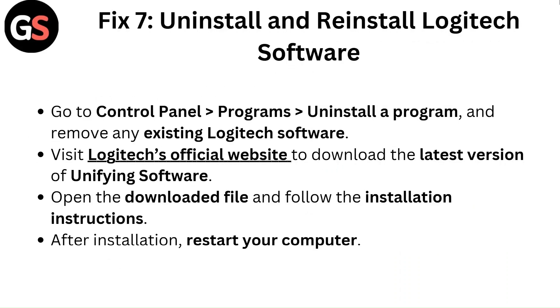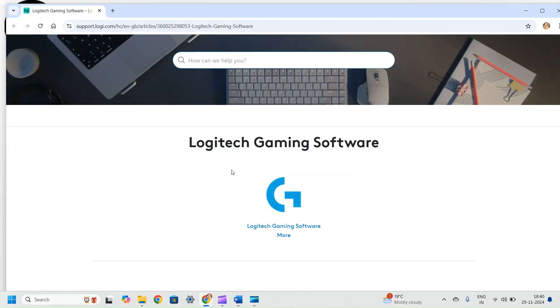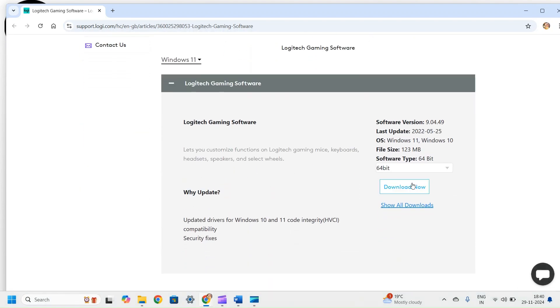Fix 7: Uninstall and reinstall Logitech software. Go to Control Panel, then Programs, then Uninstall a Program, and remove any existing Logitech software. Visit Logitech's official website to download the latest version of the Unifying Software. Open the downloaded file, follow the installation instructions, and after installation restart your computer.